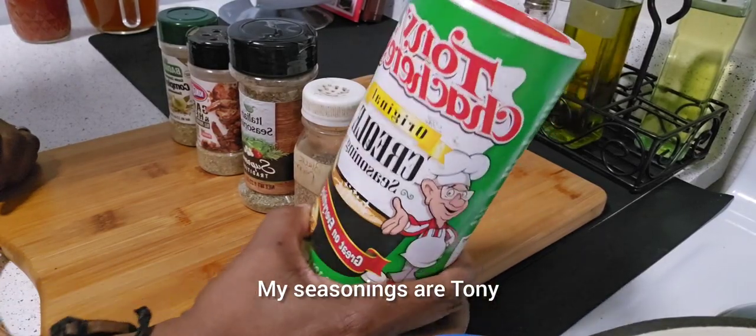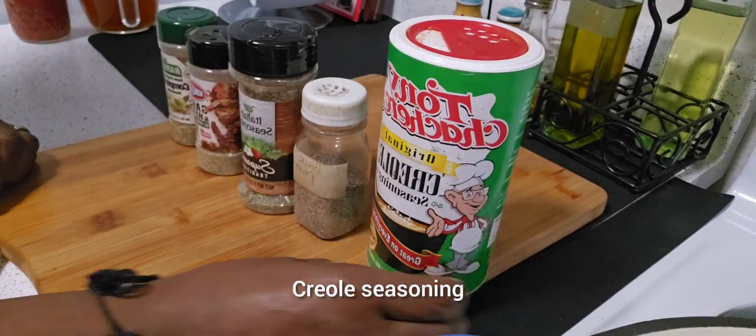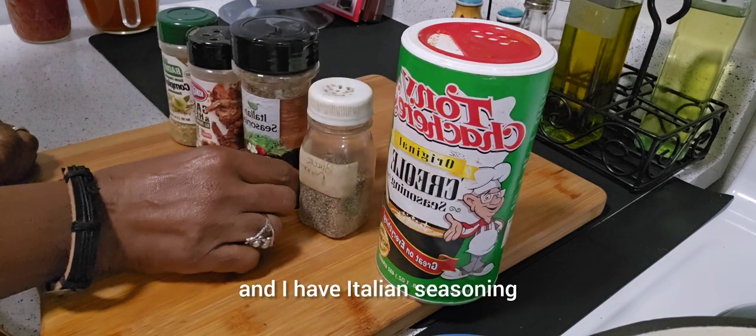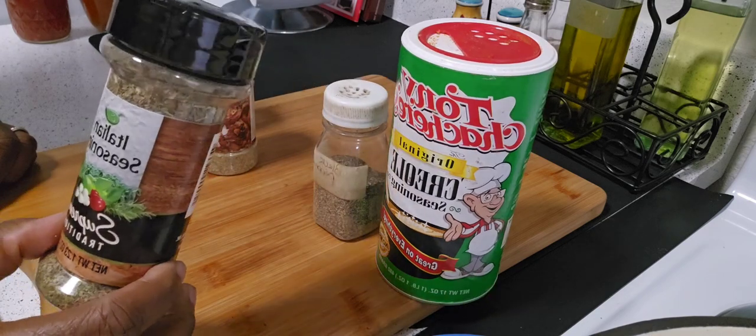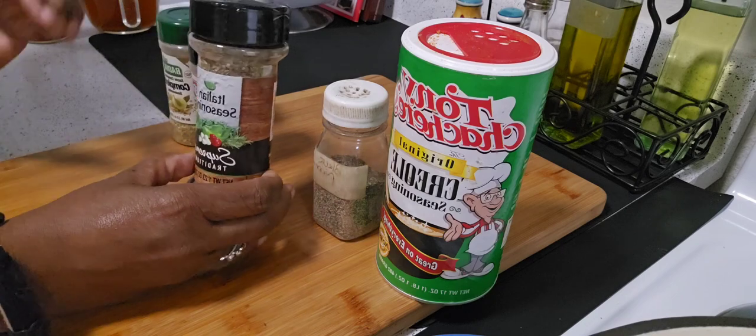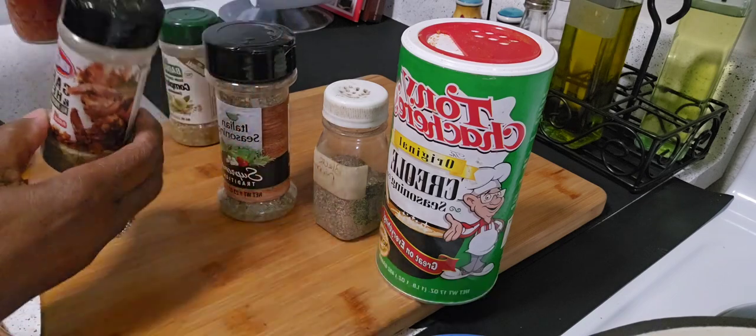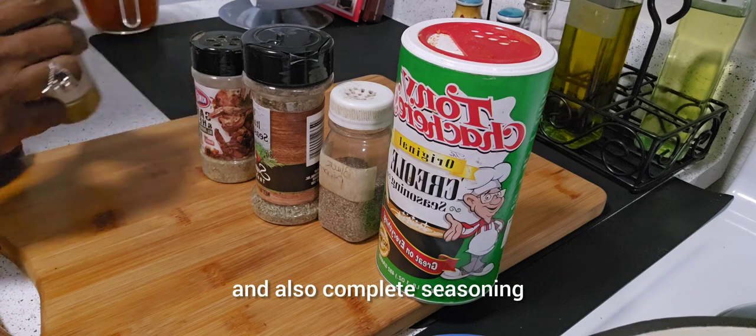My seasonings are Tony Creole seasoning, black pepper, and I have Italian seasoning, herb and garlic seasoning, and also complete seasoning.